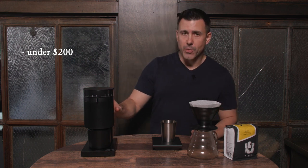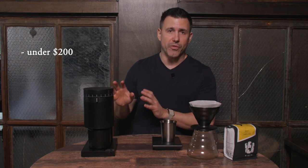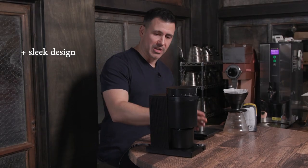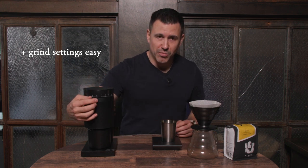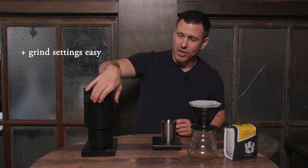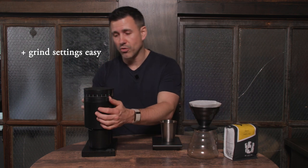A few things I want to point out that are really beautiful about this grinder: one is the design — it's very sleek, sharp, it has a really tight design. The ability to adjust the grind is also very simple. You have a dial here in front where you can go all the way to coarse for cold brew,